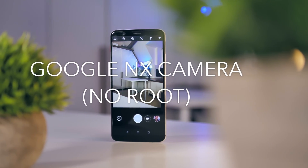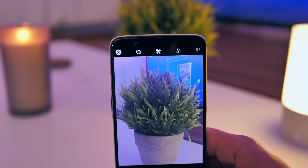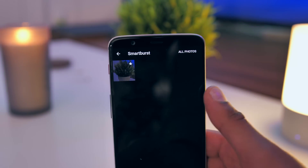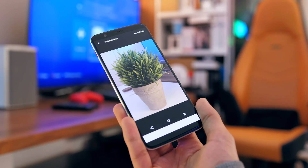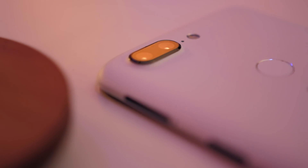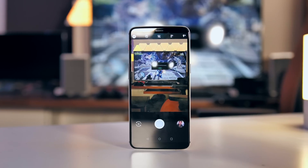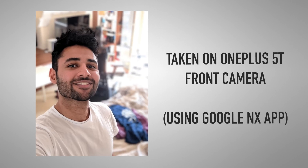Google's recent Pixel 2 flagship phones were incredibly well received in terms of their camera, but less because of the hardware, more because of the software and the colour processing. It might come as a surprise to a lot of you — it definitely was to me — that this can be achieved on quite a lot of Android flagships. There is an application you can download, which is a modded APK file, and this launches Google's own camera app complete with front and rear facing portrait mode.